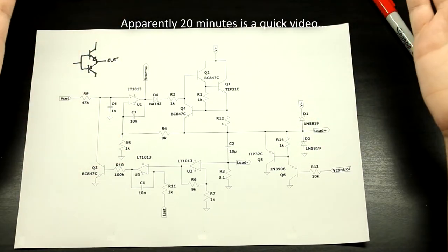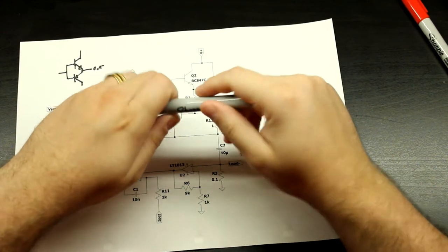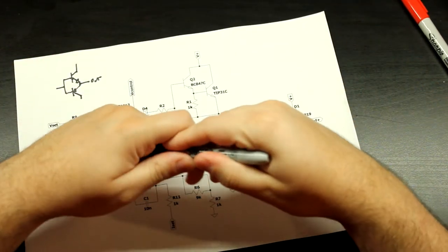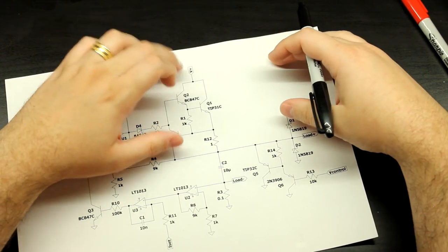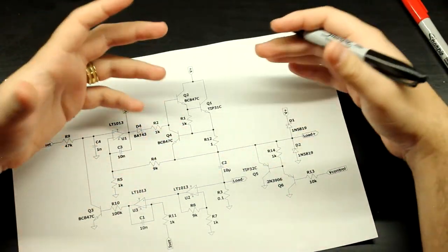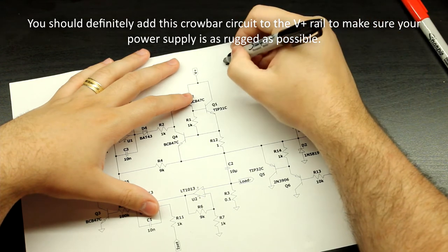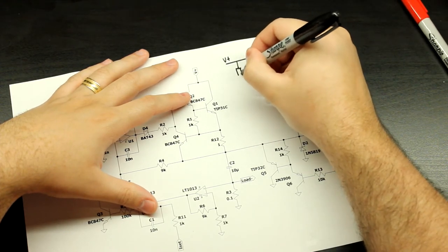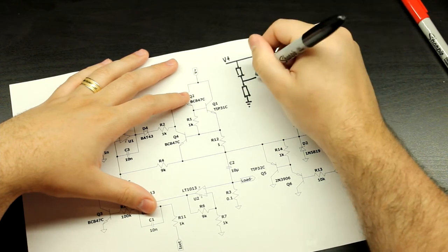Just as a bonus, I want to talk about crowbar circuits a bit. This circuit here is more of a current sink circuit, but let's say you have a fixed rail and you want to protect it from over-voltages — whatever you need. So let's say you have your rail here that you want to control — call it V-plus. A crowbar is usually designed like this.